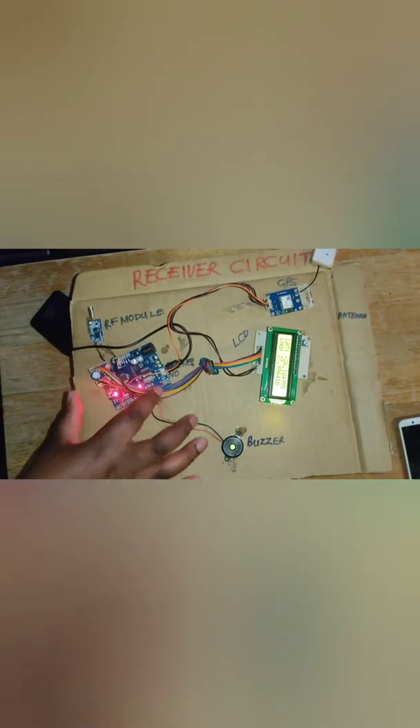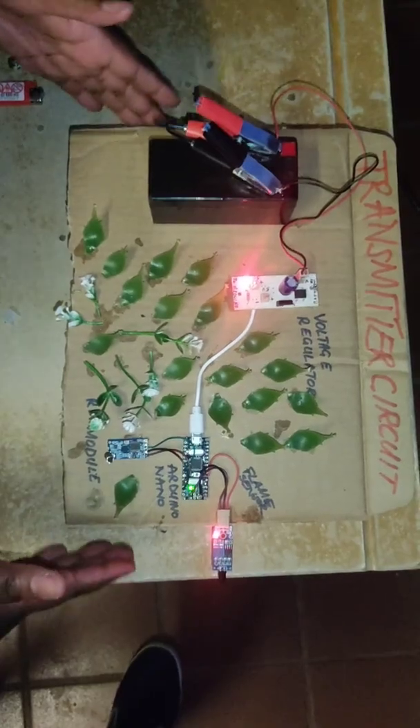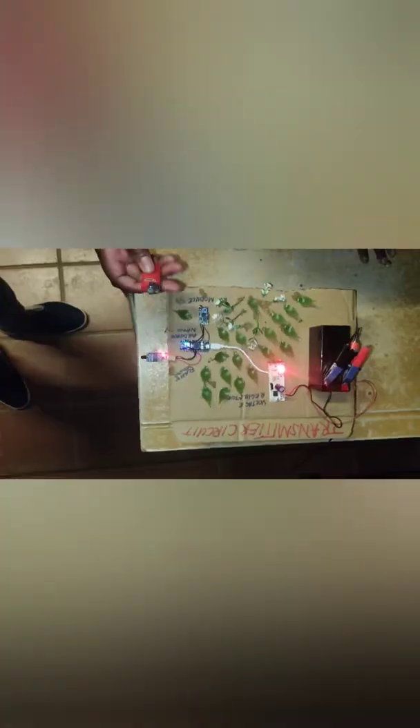Now I'm demonstrating how this system works. Firstly, I reset the system. The second beep shows that the system is ready. Now in the transmitter circuit there is no flame, hence there is no alert or alarm in the receiver circuit. This is a fire detection system — I will use this gas lighter to produce a flame and see what happens to the receiver circuit.